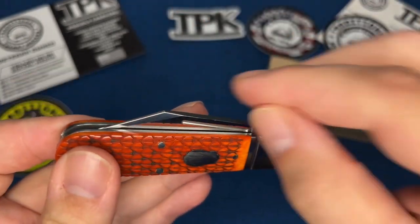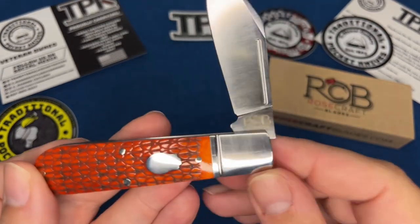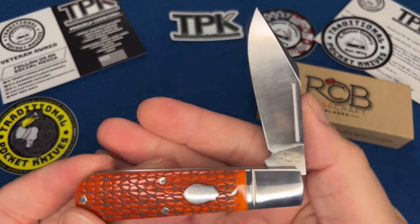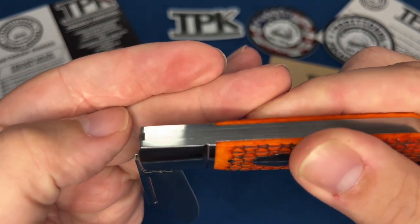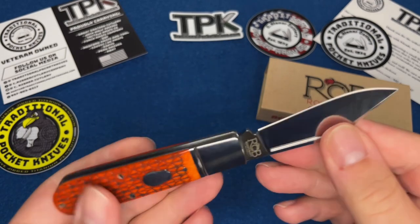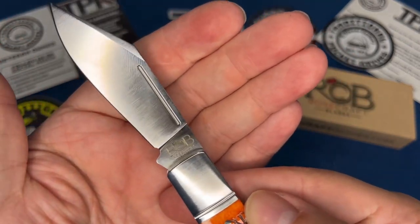The main spring is perfectly flush when closed. What really got me is the half stop. There's a large belly here, clip point, long pull, and the Rosecraft blade logo. On most GEC knives at the half stop the spring is either slightly recessed or slightly proud — not a big deal. But this one is perfectly flush. The quality of this is nuts. This is probably the best fit and finish knife I have. The walk and talk is amazing, absolutely amazing.